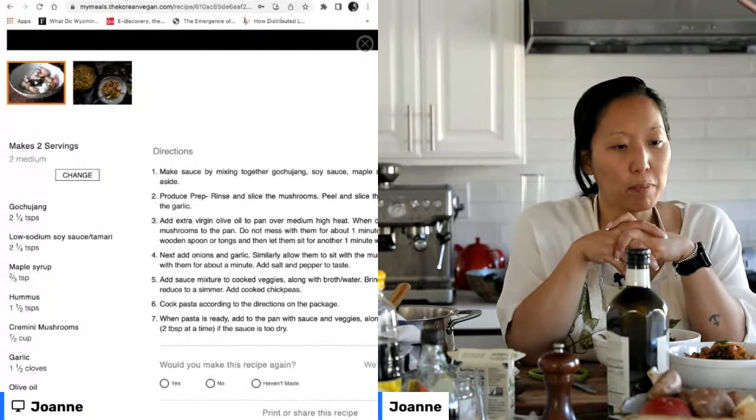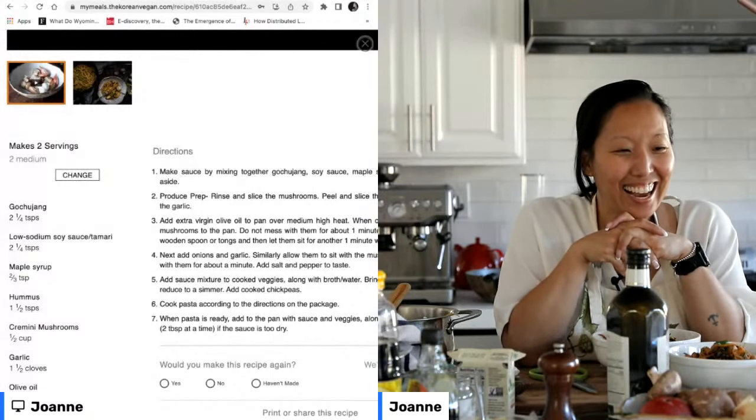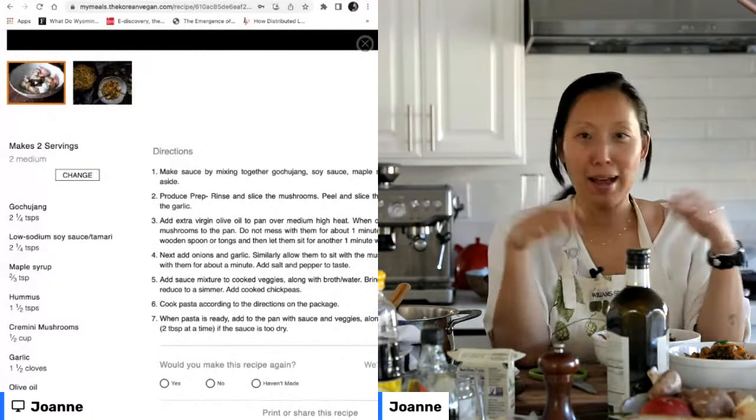Someone asked: does the Barilla whole wheat pasta have the weird taste? Another viewer said they find it overpowering. So it's not going to taste the same — I'm not going to lie to you. I don't like it when people say oh, veganism tastes exactly the same as non-vegan. It doesn't.